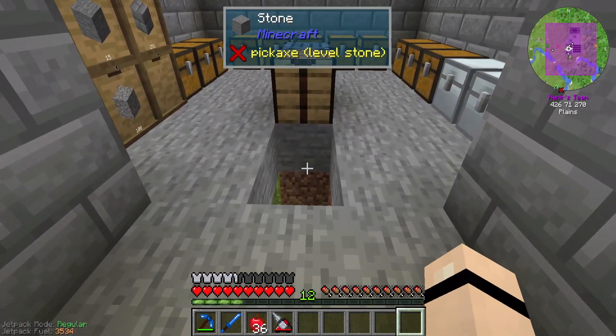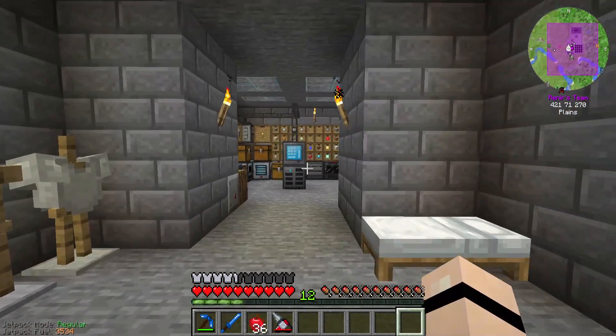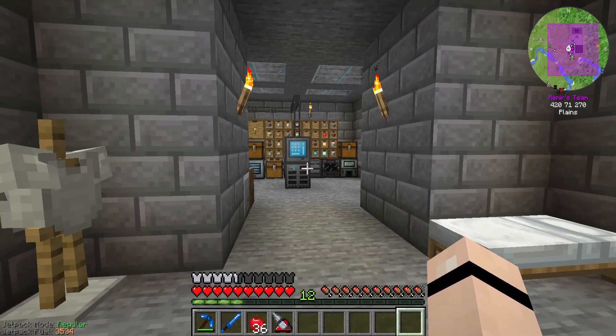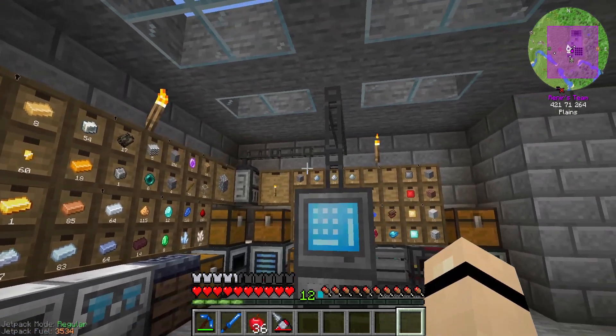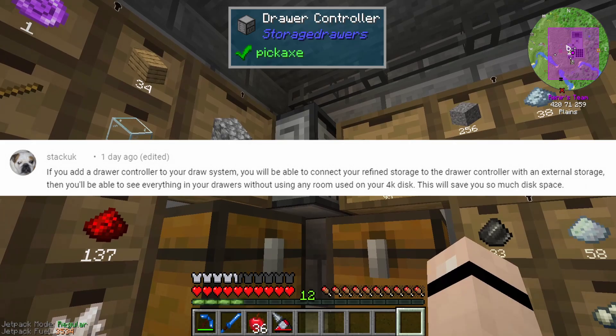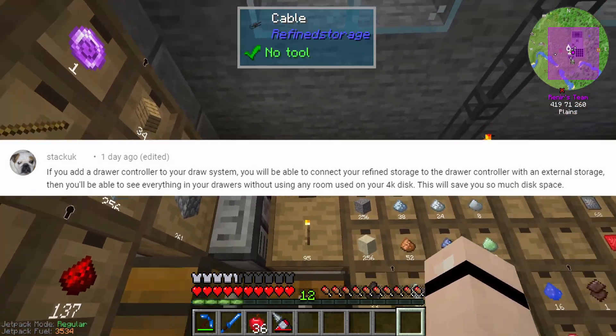In the last episode we did make the refined storage and as you can see I've already removed it - that's just because it's a little expensive. I said I'm gonna be building it over here, but I moved it over here and then one of you guys left a comment. I'm not good with names so I'm just gonna pop it up on screen, but it said to create a drawer controller and then use the external storage for refined storage.